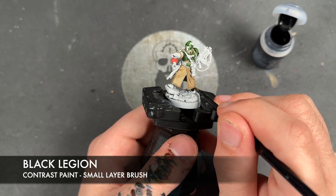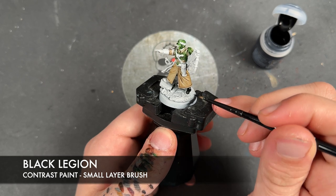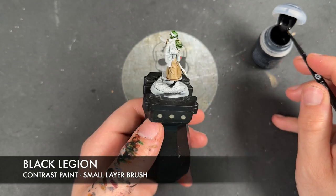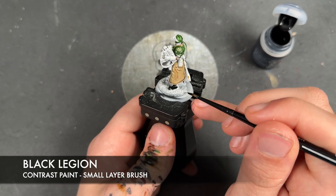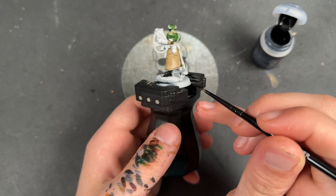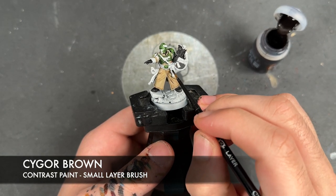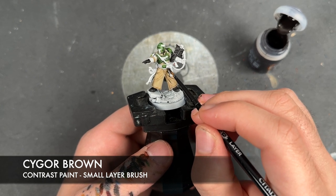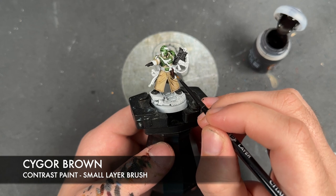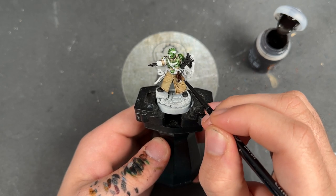That next colour is going to be some Black Legion. We're going to apply this over areas such as the boots, the scabbard, his undershirt — which you can see just under by his neck. With that Black Legion all applied, we then take some Cygore Brown and apply this over the top of all of his leather details — areas like his holster, his belt, straps, and things like that.